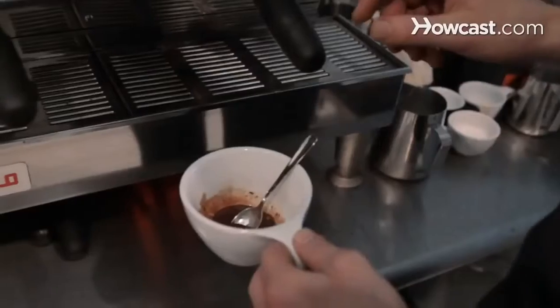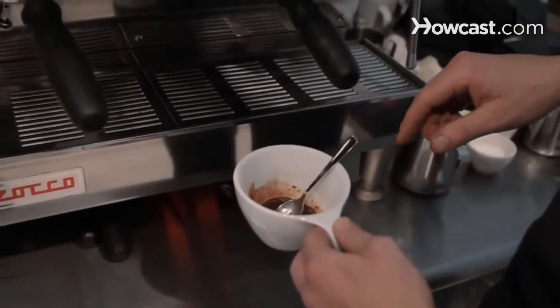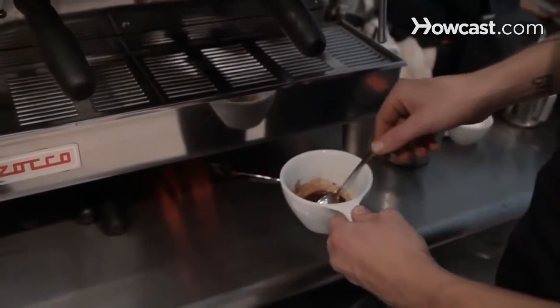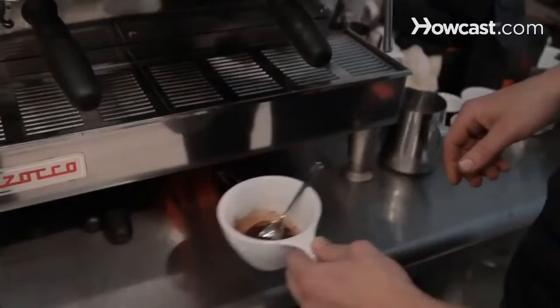And then I'm actually going to pull the espresso directly over the chocolate, stir it again, and then pour just as with a cappuccino or a latte. So I'm going to get the shot ready and the milk, and then we'll pour it.